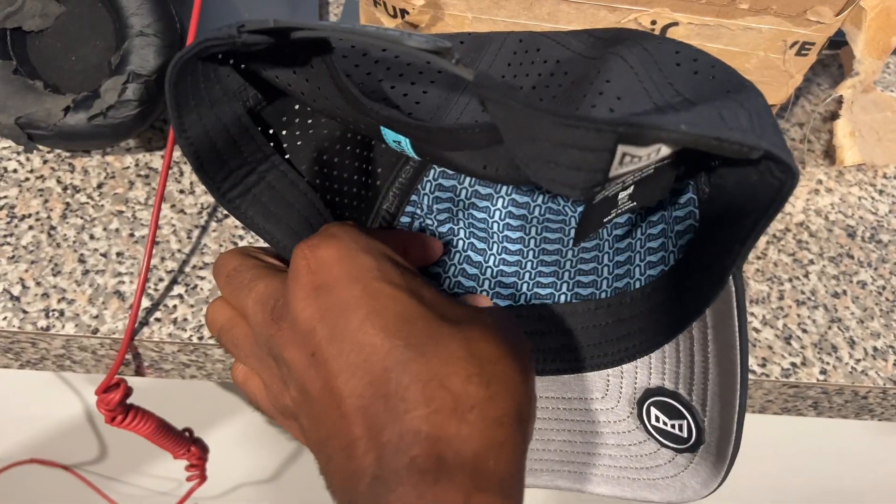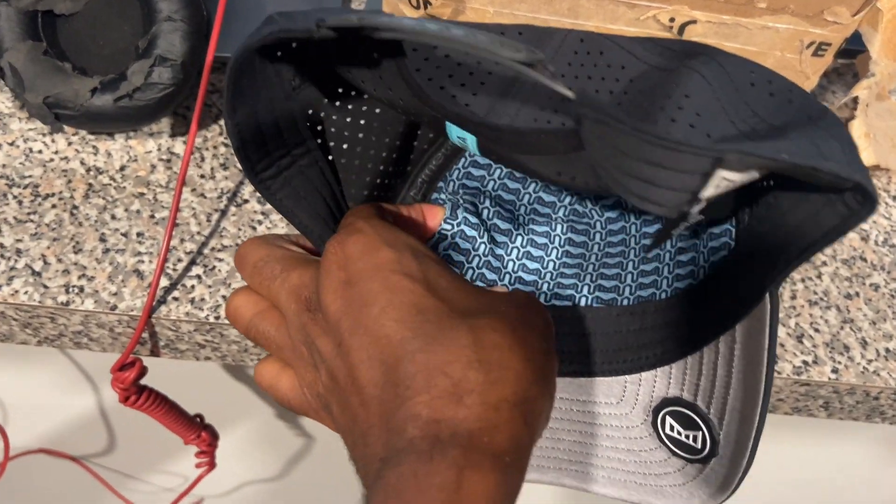Let's look at the inside. There's a little pocket right there. There we go — a little pocket and a crown.